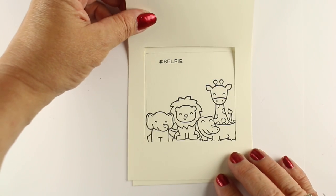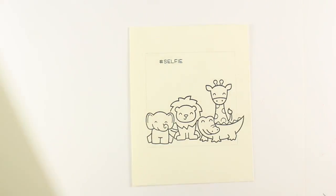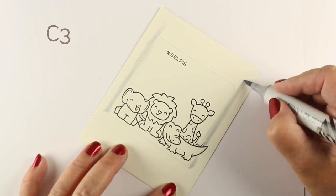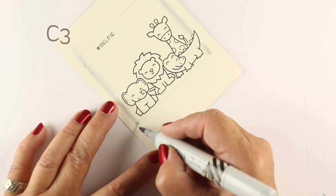I've got my card base cut. I die-cut a square out of the front of it and my images are stamped. They're gonna be on the inside of my card, and what I've done is drawn a pencil line to give myself the window so I know where it's gonna open, and then I'm gonna start my scene.